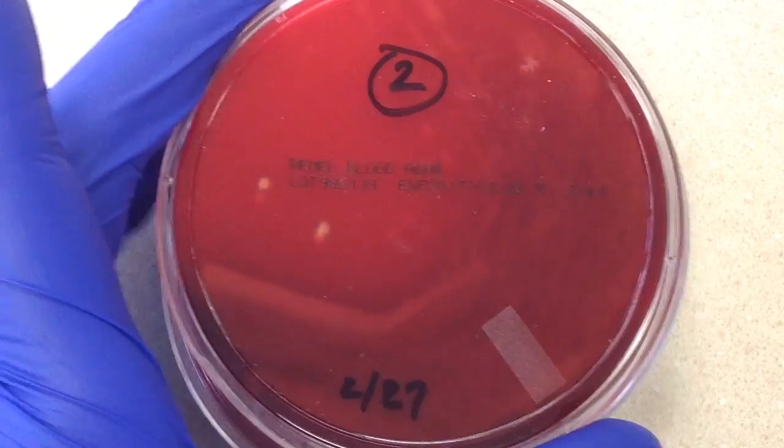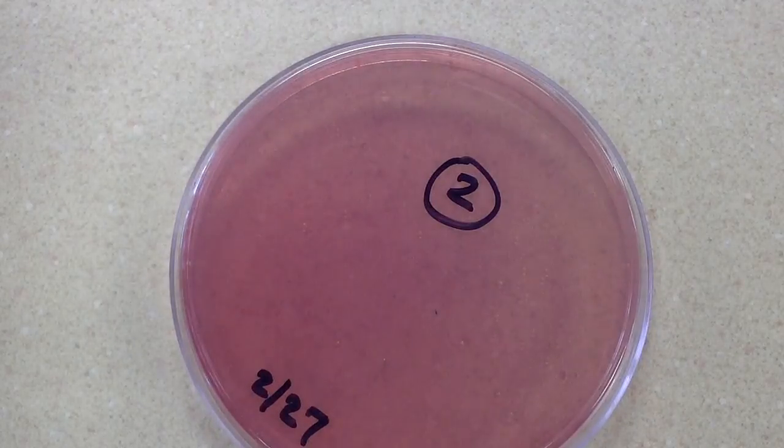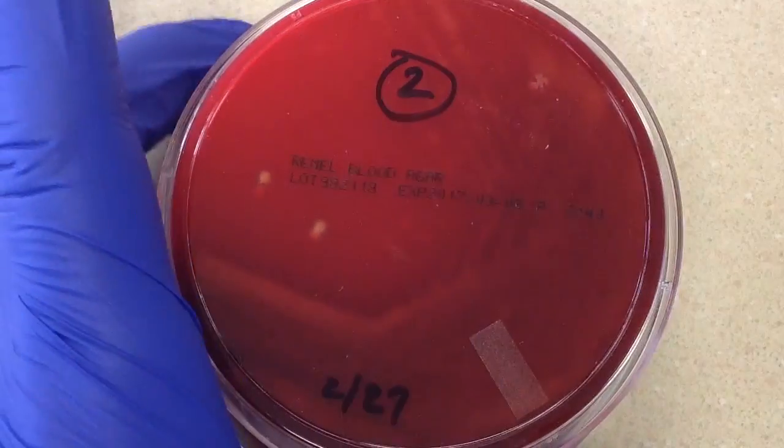On this particular culture, we have a 5% sheep blood plate, we have a chocolate plate, and we have a McConkey's. We do not have a CNA present on this particular culture.